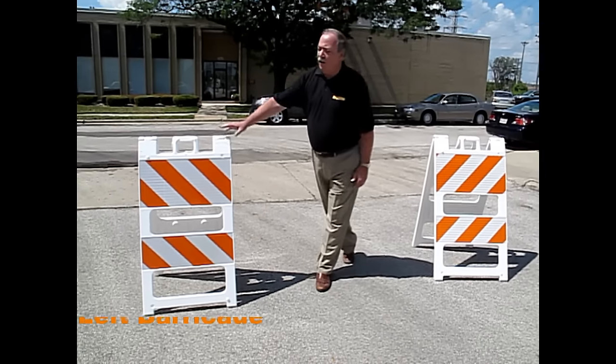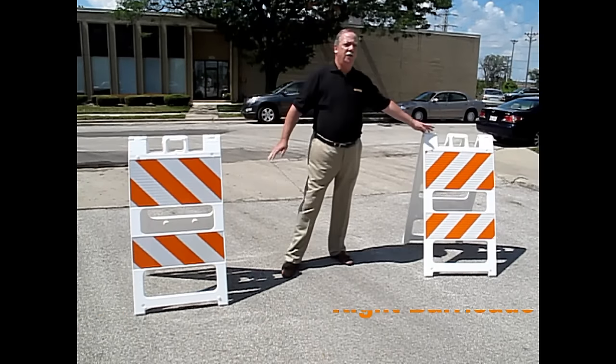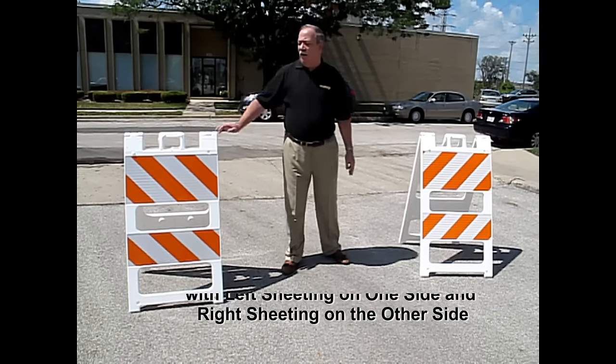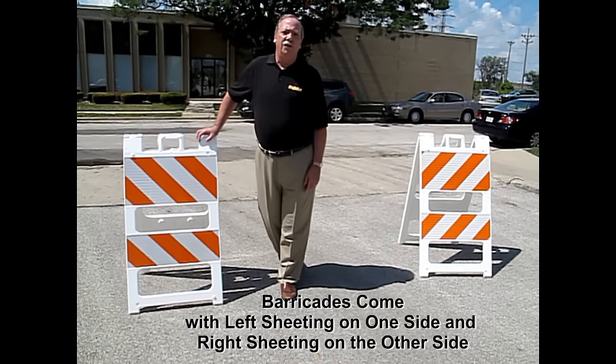We call this a left barricade because it's placed on the left, and a right barricade because it's placed on the right-hand side of the road. Each of the barricades has sheeting that allows the barricades to be reversible.